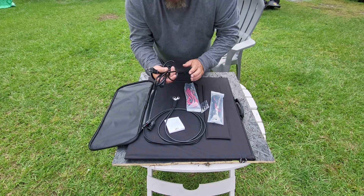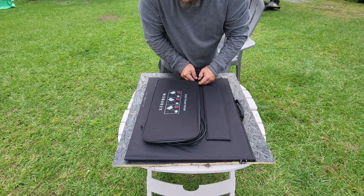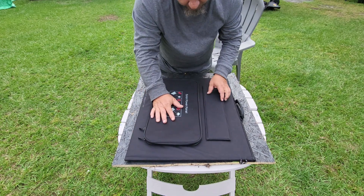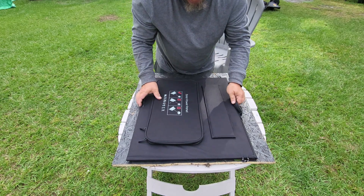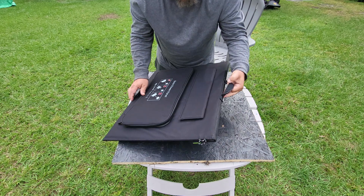Everything stays right on the back — you zipper it back up. This is constructed very well: the piping is well done, the sewing is well done, it's good material. It also has fold-out legs so you can stand the panel up, and little link points so you can hang the panel from carabiners. It's got a nice handle too.